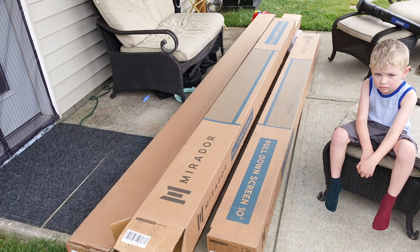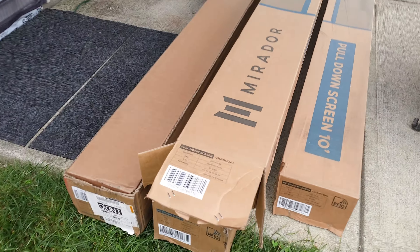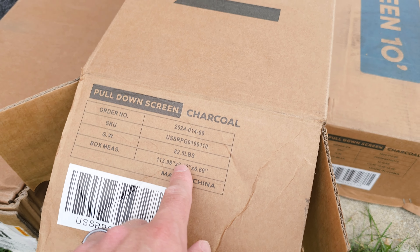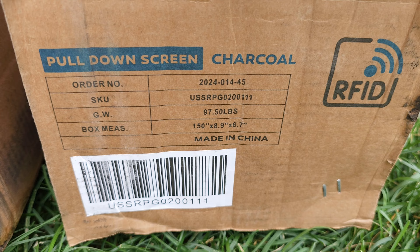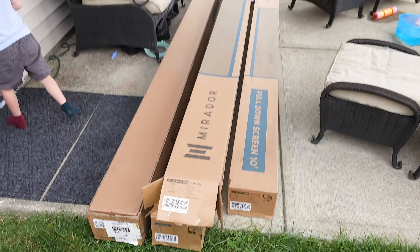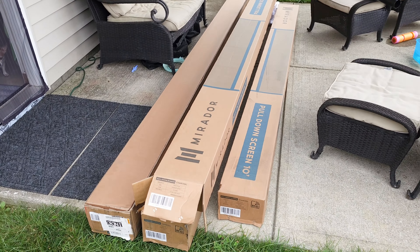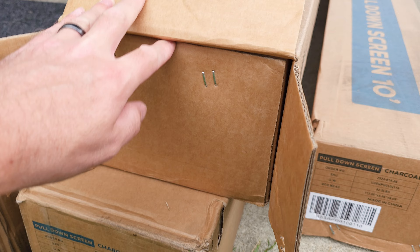These are not impossible to grab by one person and drag around, but just know that they're about 82 pounds for the 10-footer and 97 pounds for the 12-footer — definitely not lightweight at all, but two people is ideal. Let's go ahead and open up the box and try to find the instructions.